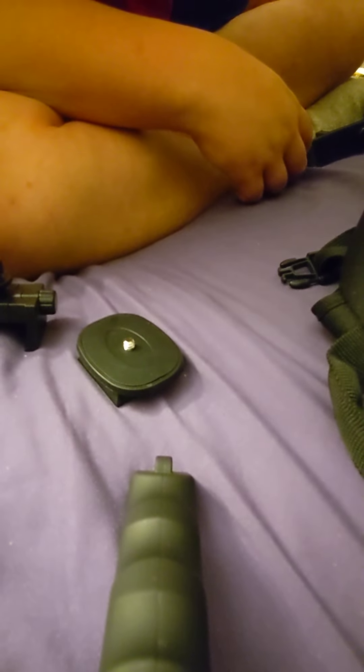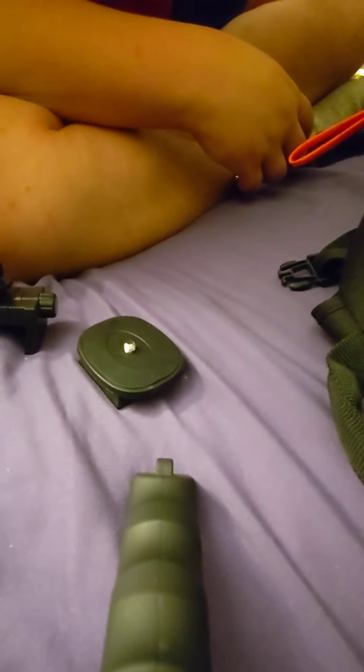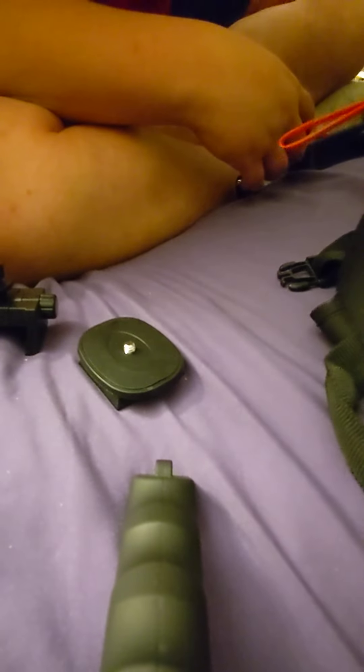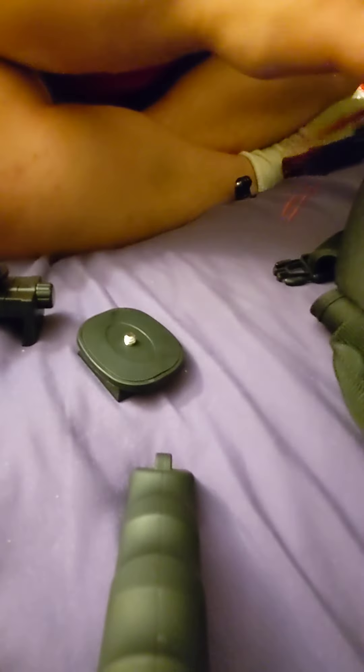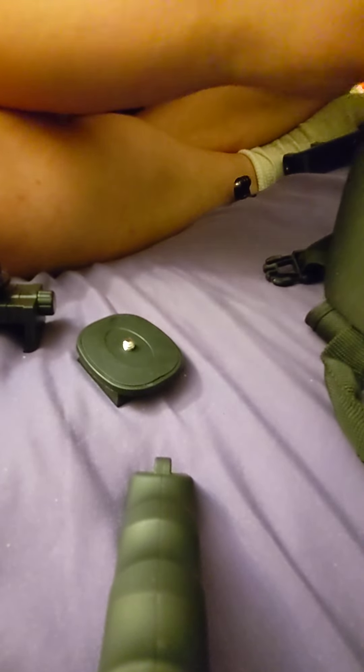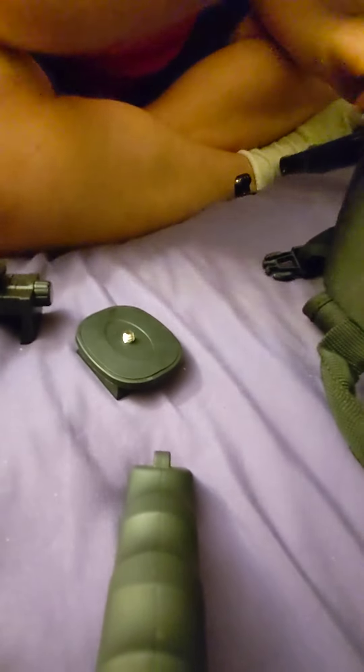I have some more attachments here. I have a floating thing here for my GoPro. I have a selfie stick for my GoPro. I have a selfie stick for my phone. Extra back for my waterproof case. A remote — this will take pictures and start and stop recording. I think that's about it. I just have a whole bunch of random clips in my bag.